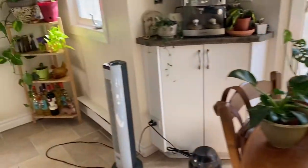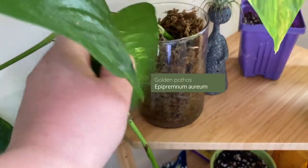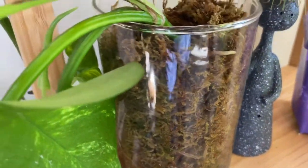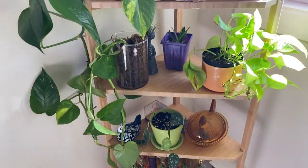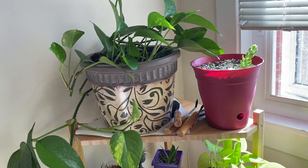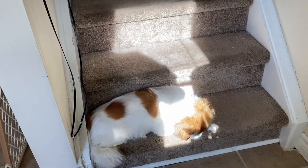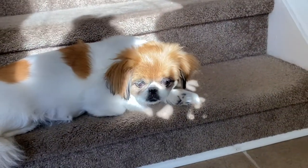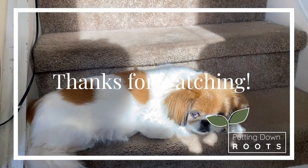I do have one more — just another golden pothos in damp sphagnum moss, and you can actually see a root forming already. Thanks for watching! I'll try to post an update as soon as possible to let you know how the prop box is going. I'm still planning on opening it up every day to get some airflow and to keep the sphagnum moss moist. See you next time!